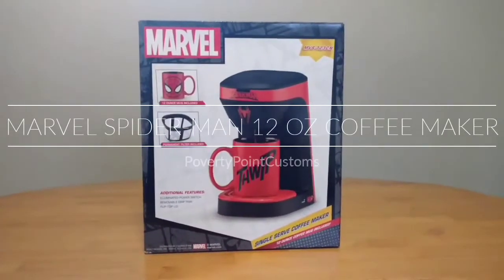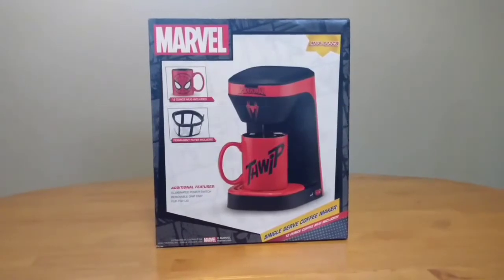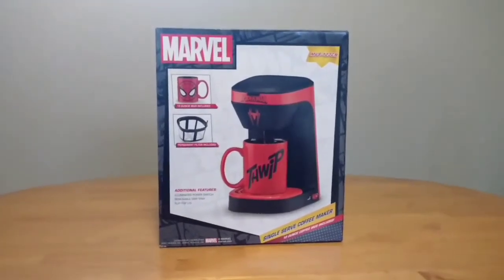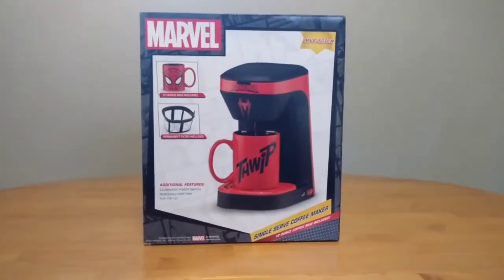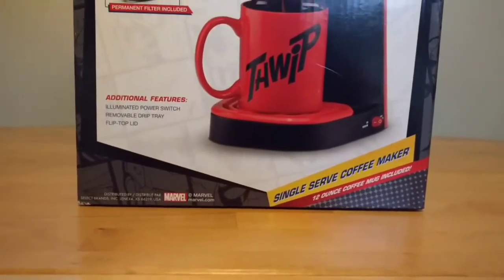Poverty Point Customs here, just showing you a little coffee machine I picked up last night at Walmart. One of the Boxing Day sales — got it for $10. It's a Marvel Spider-Man single serve coffee maker.